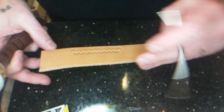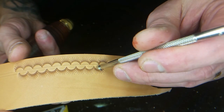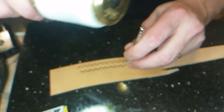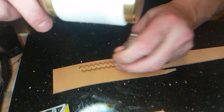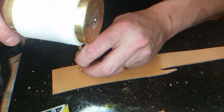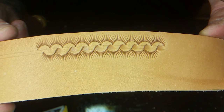Then I take the beveler and start beveling those areas. You don't need to strike hard — just lightly, lightly. Then you have a pattern that looks like this.